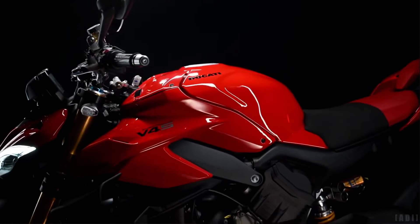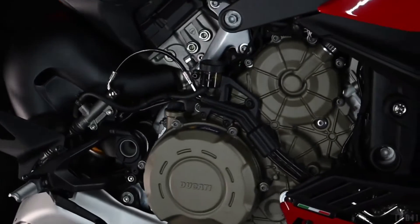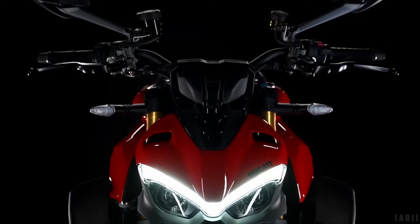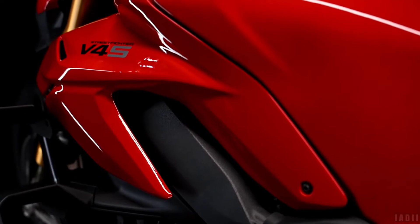All-new Ducati Streetfighter V4S, powered by a 1,103cc V4 engine which makes 208hp at 13,000rpm, and 123Nm of torque at 9,500rpm, with 70% of torque already available at 4,000rpm.